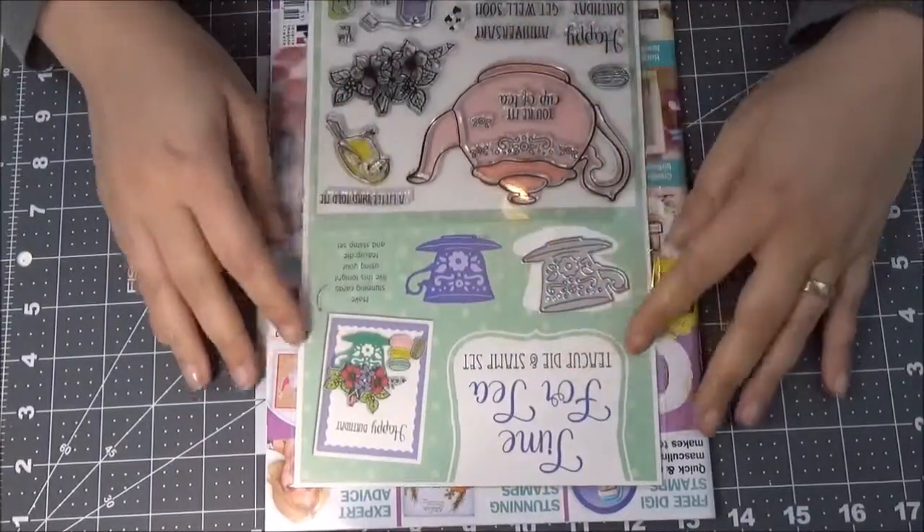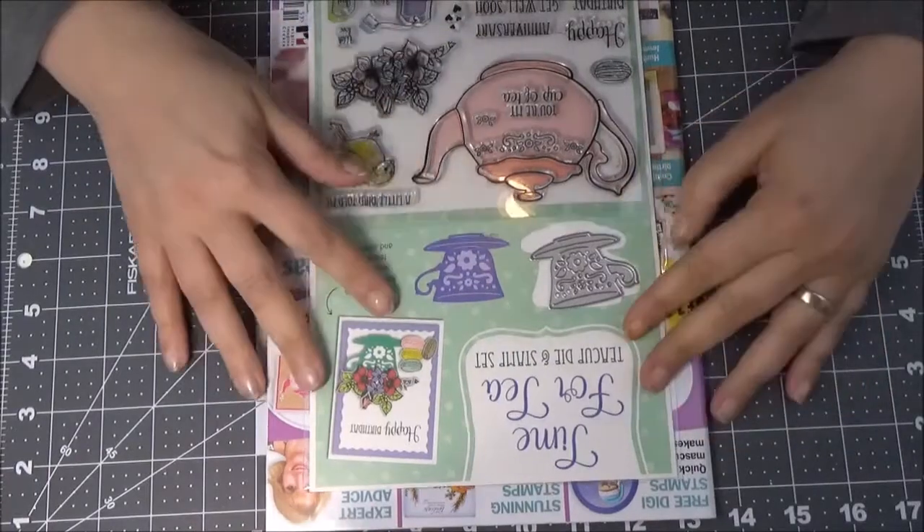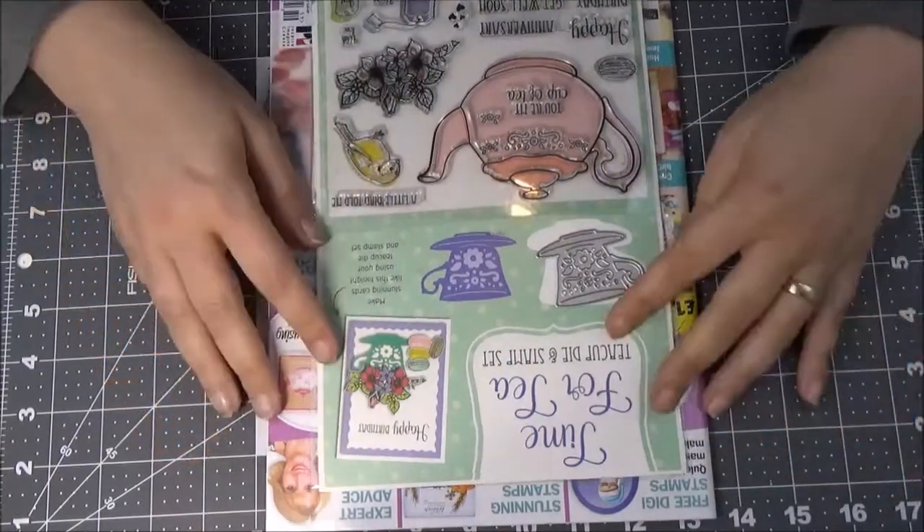Hi YouTube! So, this is not a crafting video. This is, I guess, a review.